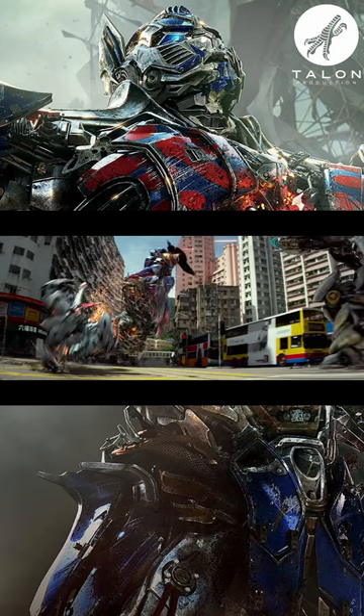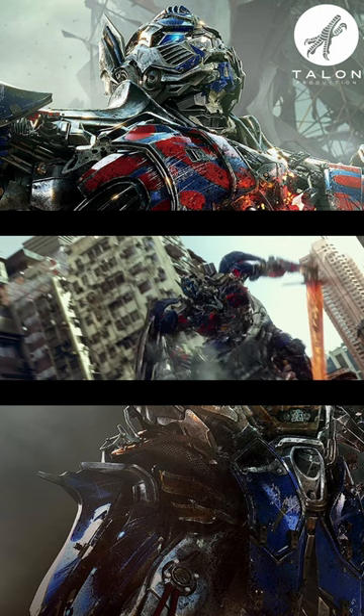I wish they had kept this because I think it looks cooler and makes more sense for why the sword sliced through metal so easily, but hey, the one that we got is still pretty cool, so I can't really complain.